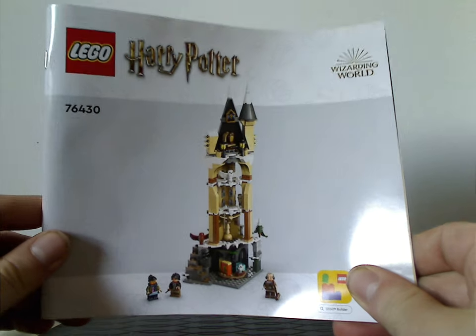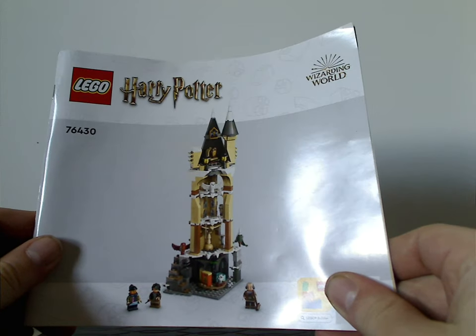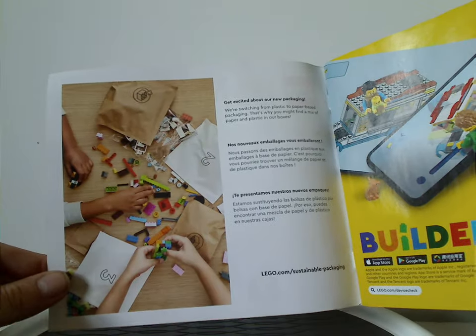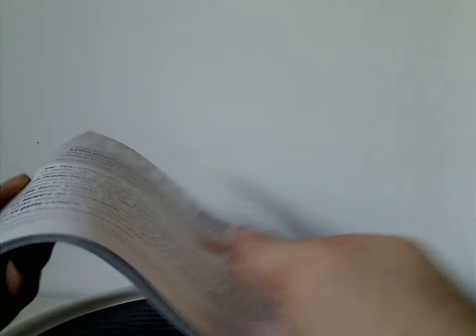Now onto the instruction booklet, which has a different picture than the front of the box with kind of an odd CGI rendering. It also shows the transition from plastic bags to paper bags, an ad for the Builder app, and on the back how to enter the online survey.